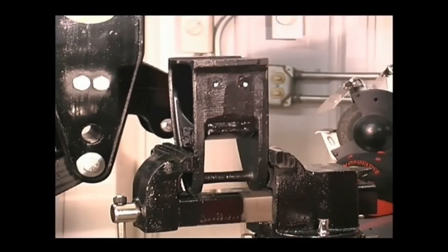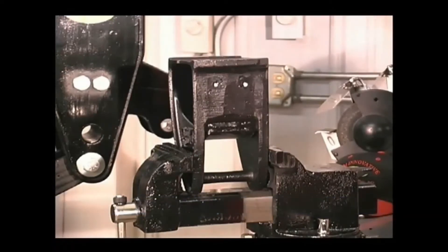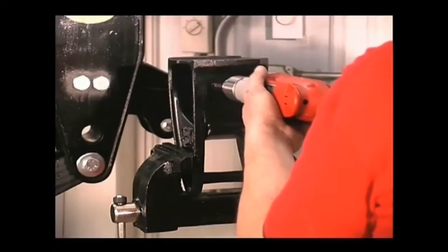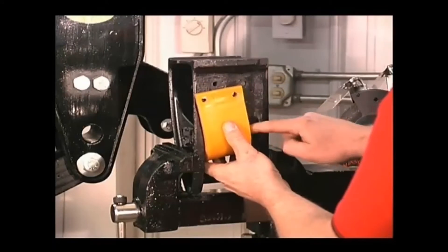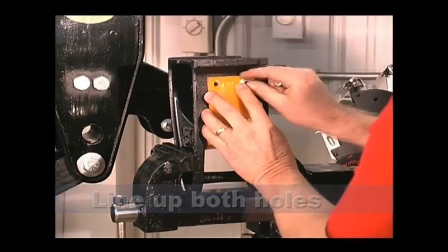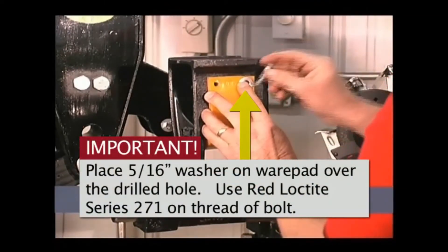Drill the 5/16 holes into the OEM hanger at the marked location. Make sure you are using the correct drill bit. Place the wear pad onto the underside of the OEM hanger and line up both holes. Hold the wear pad in place. Place the 5/16 washer on the wear pad over the drilled hole.